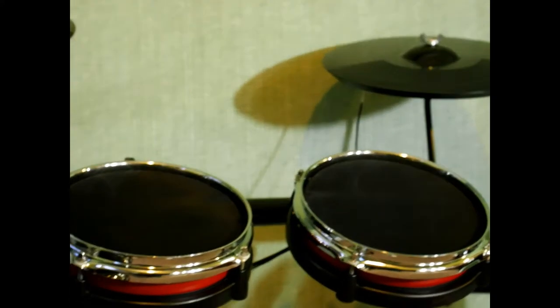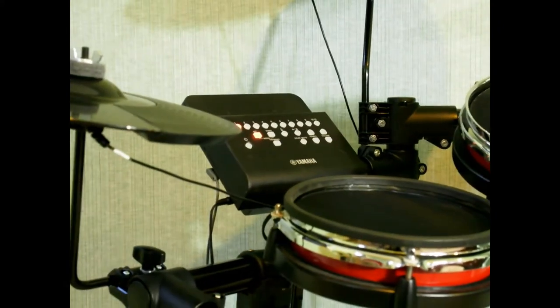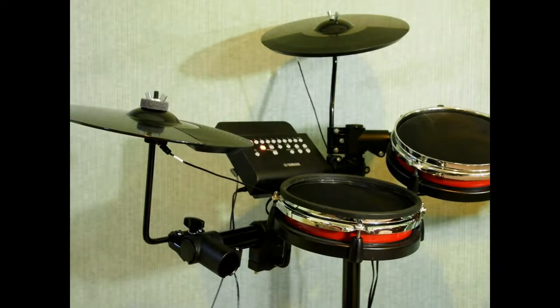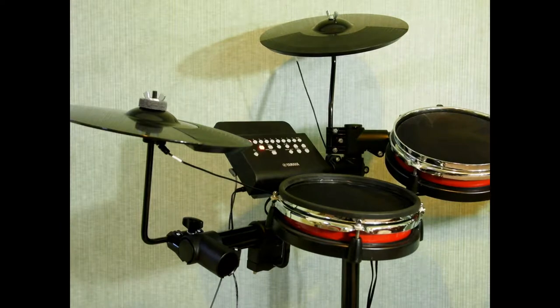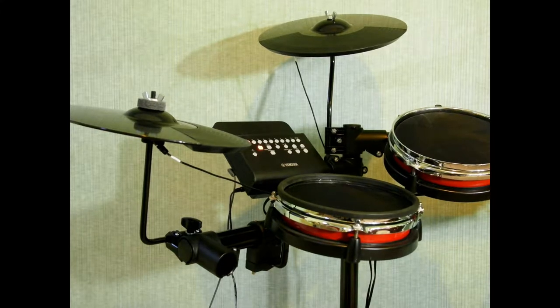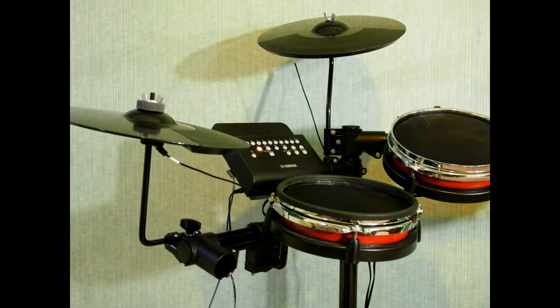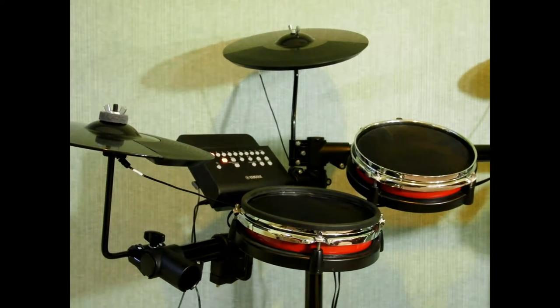The pads were converted to mesh as well. The main reason we're looking at this kit is the module — it's a newer DTX module by Yamaha with some training features. It's an entry-level kit at $599, but we didn't pay that; we got it as a return because the motherboard was shot, the seller fixed it, and now it's up and running. It comes with 10 onboard kit sounds, which are average.